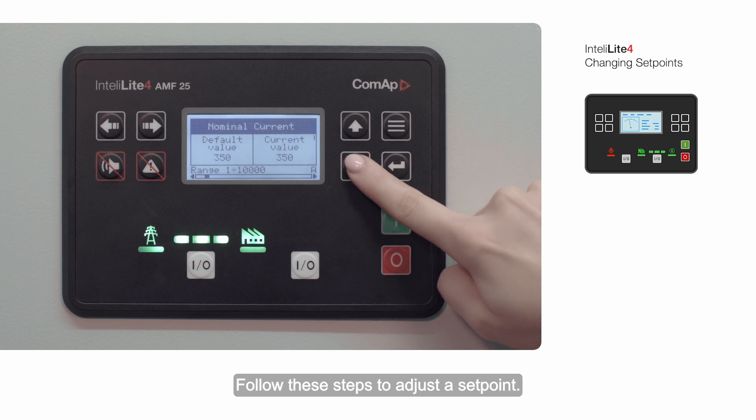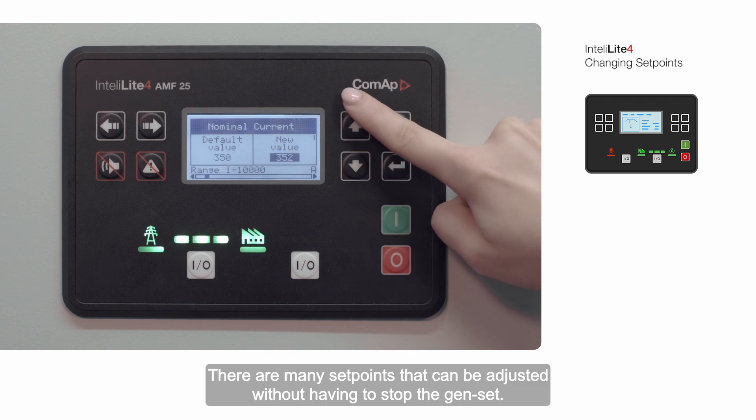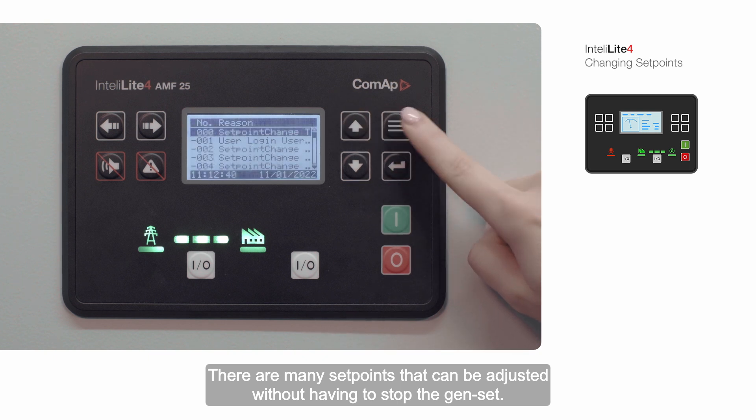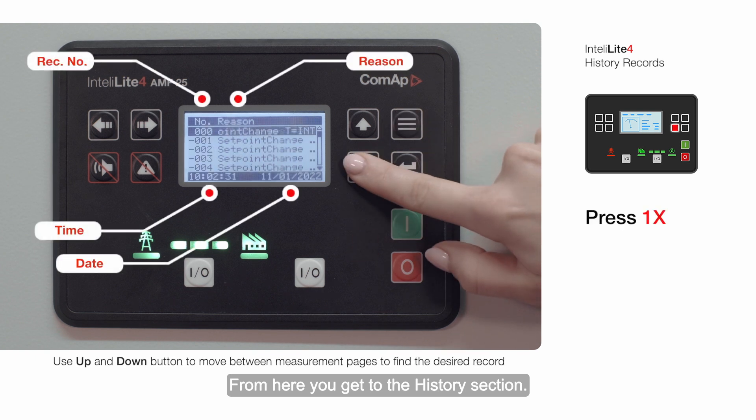Follow these steps to adjust a set point. There are many set points that can be adjusted without having to stop the genset. From here you get to the history section.